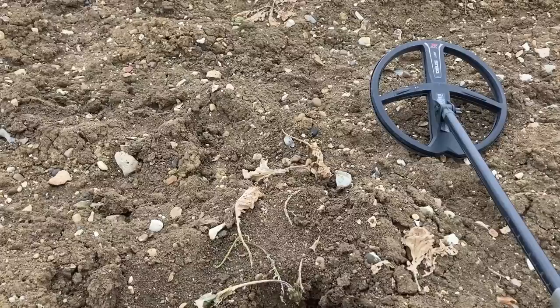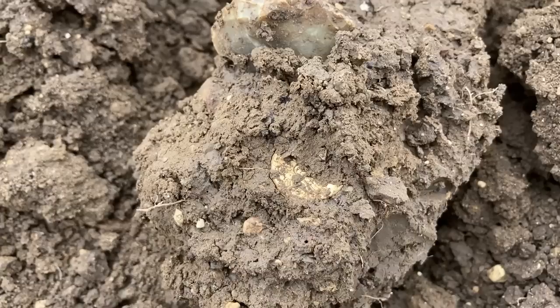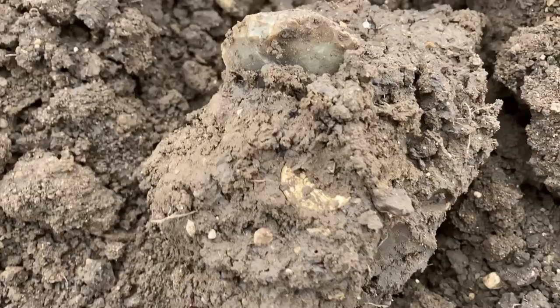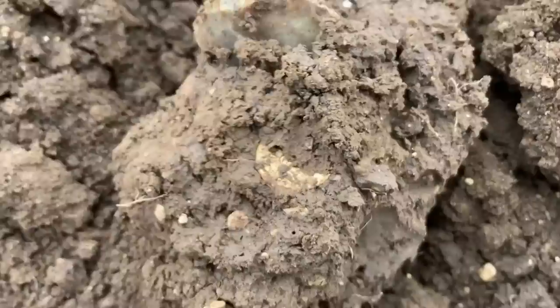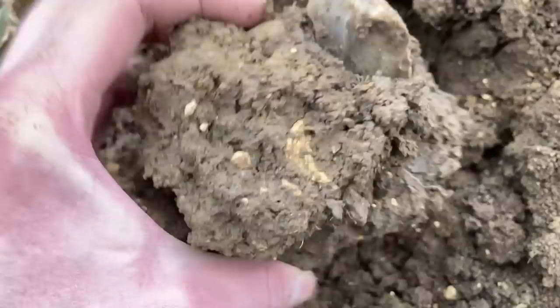Holy moly! I've carried on and it looks like I might have just had a full stator - a full Celtic stator. Just look down here in this clod - that definitely looks like a stator to me. I don't think it's anything else, it doesn't look like a quarter either, it looks bigger. Yeah, definitely think that's a stator, it looks quite dished.